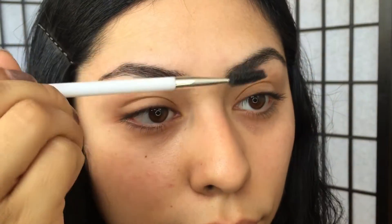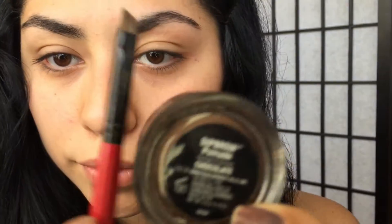Hey guys, welcome to my channel. Today I'm going to show you guys how to get this everyday kind of summer look. We're going to start off by combing our eyebrows with the spoolie.